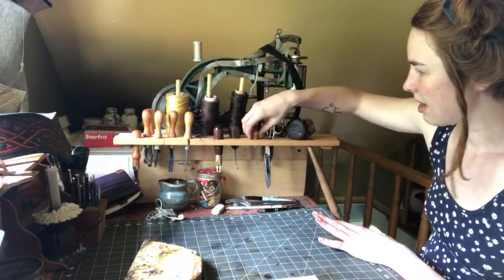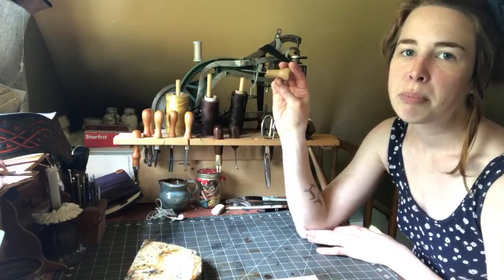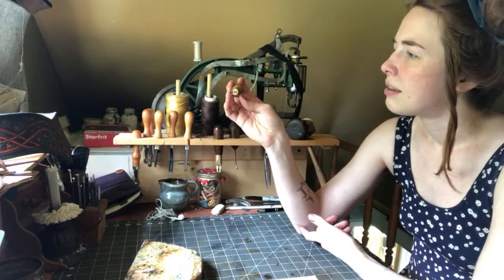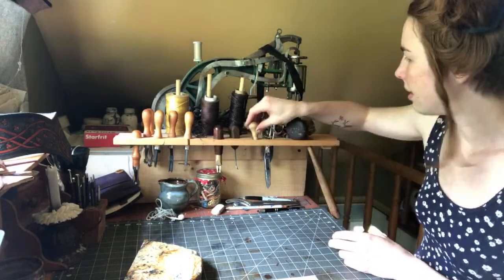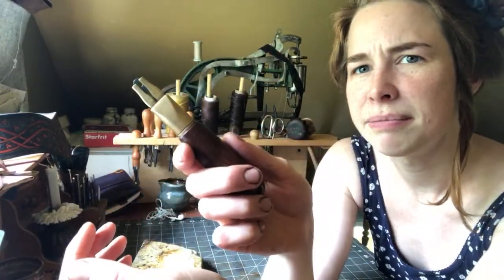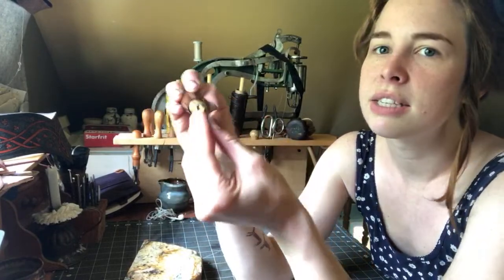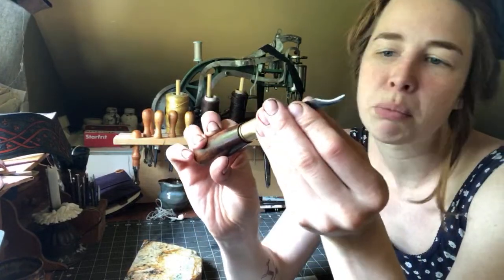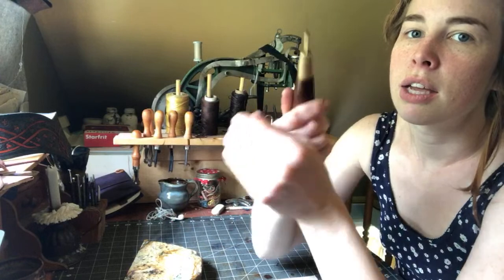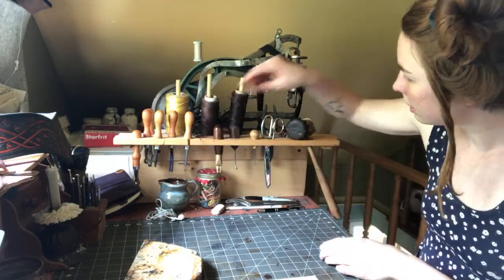The tools I use most would be these ones here. I've got my scratch awl — a basic awl for punching holes and marking your leather, works really well on oily leather. Then I have my fancy knife that a lot of people really like. I think it's called a utility knife — you unscrew here, put in different blades, I have this curved one, and then screw it into place.